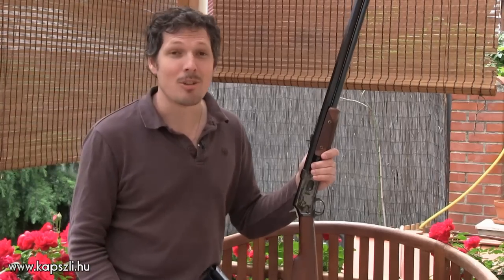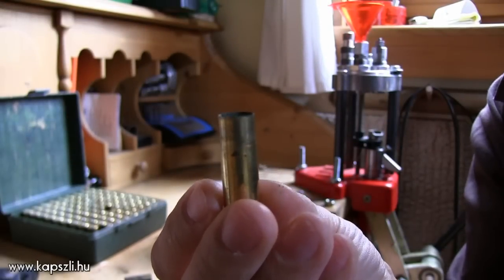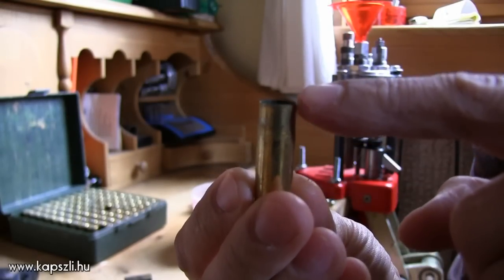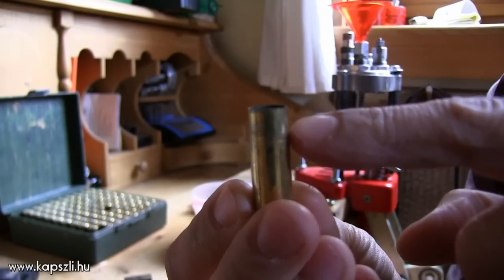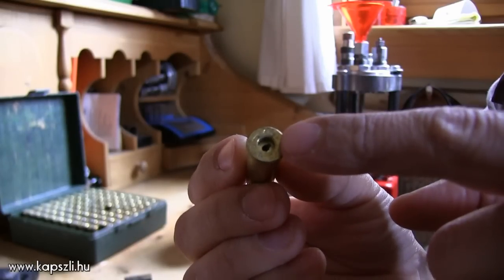But before going to the range, let me show you how I reload my cartridges for accuracy. For sizing and decapping the cases, I use a full length resizing die from Lee. I clean and trim my cases before reloading.